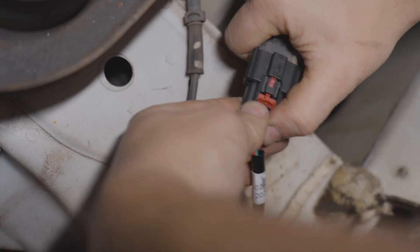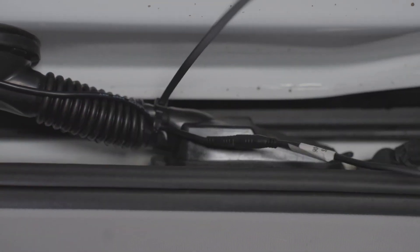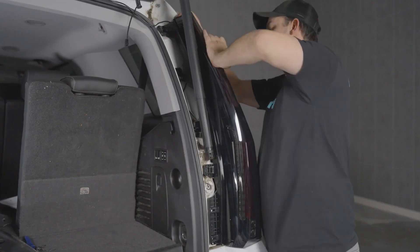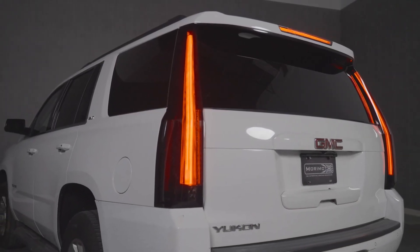Don't forget to connect your factory wiring to the back of the tail light, and on the passenger side don't forget to connect the backup boost bar wiring. Reinstall the five T15 Torx screws to secure the housing to the vehicle. Do the same thing on the other side for the tail light and you're good to go.